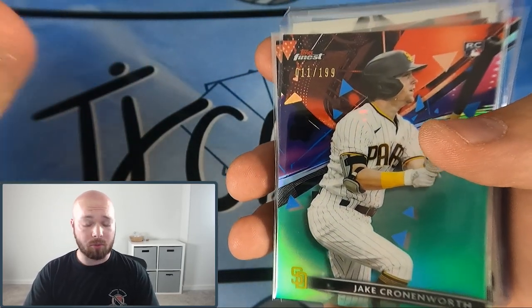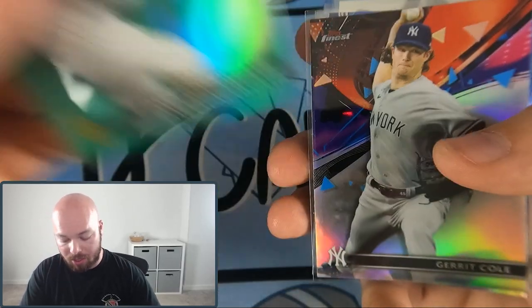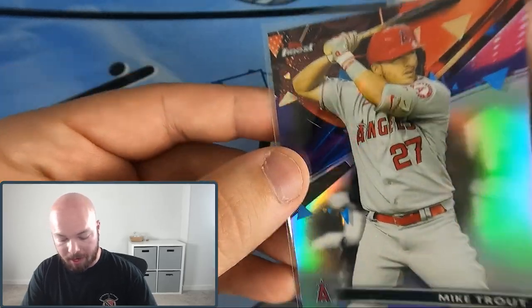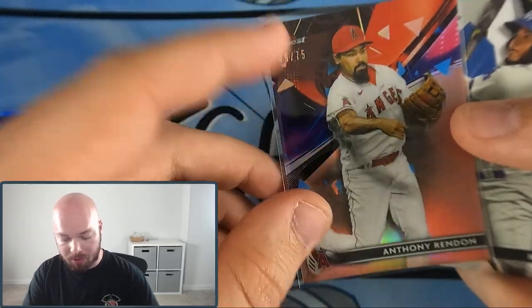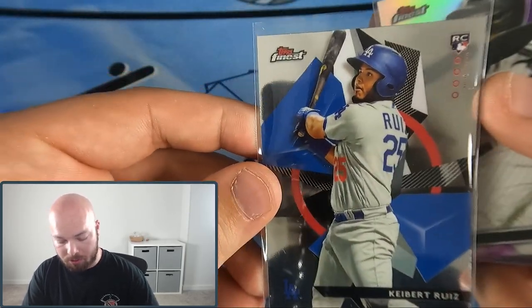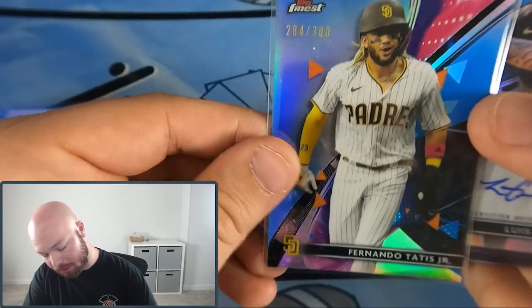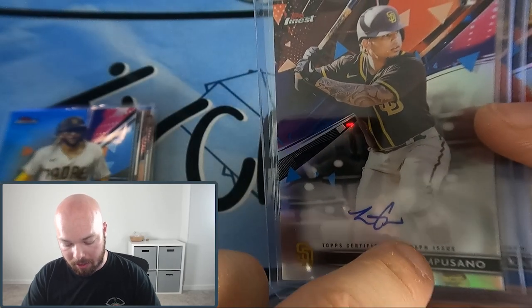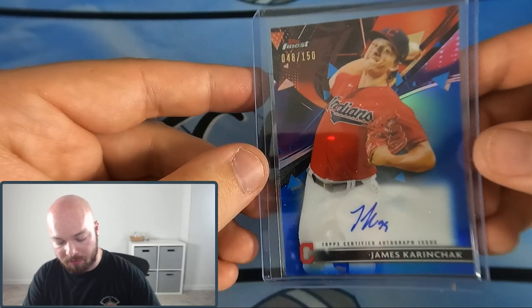There were a lot of good rookie cards but here are the notable hits: Jake Cronenworth numbered to 199, silver Garrett Cole, Yordan Eloy numbered to 250, silver Mike Trout, silver Jesus Sanchez, Anthony Rendon numbered to 75 — our shortest print of the box — a Kybert Ruiz rookie parallel, Nick Madrigal silver, Fernando Tatis Jr. numbered to 300, and our two autos: Luis Campusano silver auto (unfortunately with a scratch from about his name up to his inner thigh) and James Karinchak blue parallel on-card auto numbered to 150.